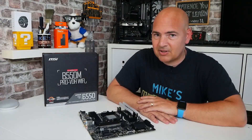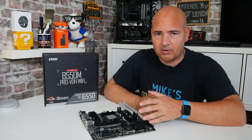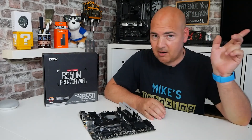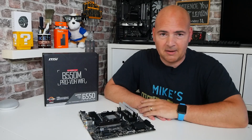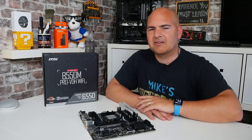So this is the MSI B550M Pro VDH Wi-Fi. We actually did a review on this board a little while back, which you can check out up here if you wanted to. We've also done videos on how to flash the BIOS, which is possibly how this individual found us.